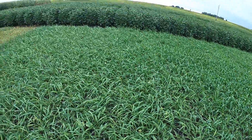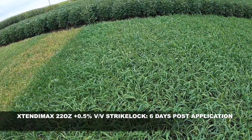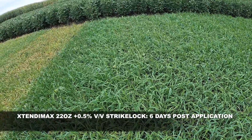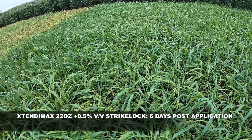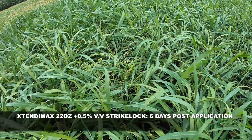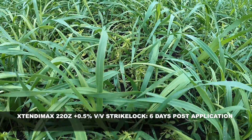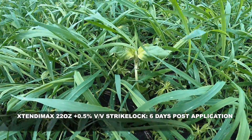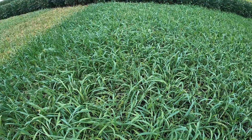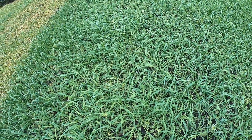The last treatment would be Extendamax with a half a gallon per hundred of Striclock. Some pretty decent activity all the way through the canopy on the oats, some lodging going on there, some good activity on the flax, and here are a few sunflowers that show some pretty good activity. Again, six days after treatment, looking at Le Sueur Answer Plot on September 11th, 2019.